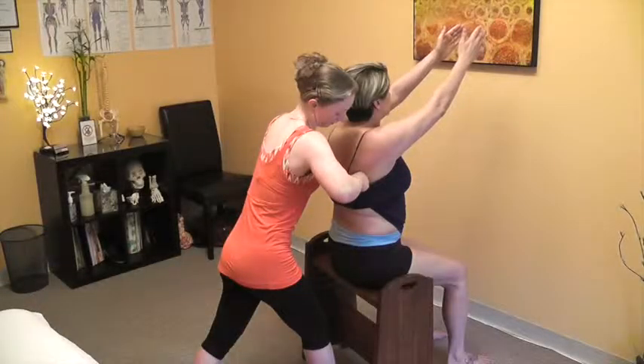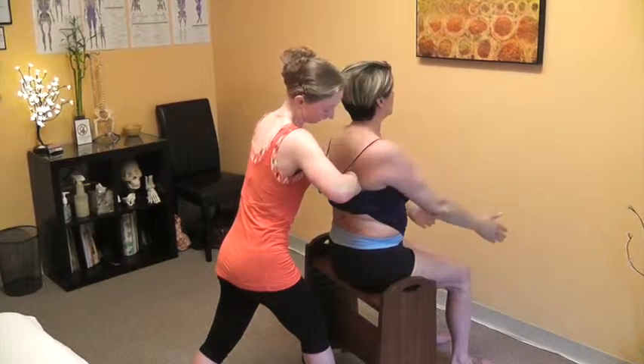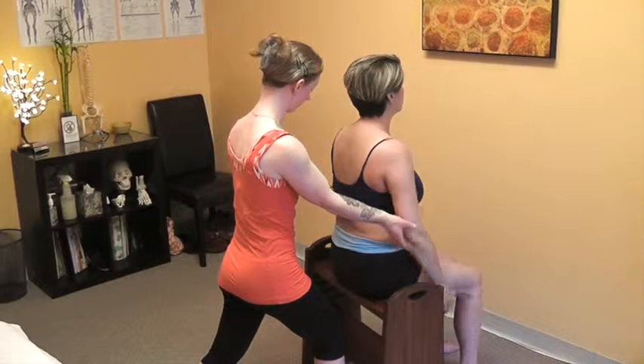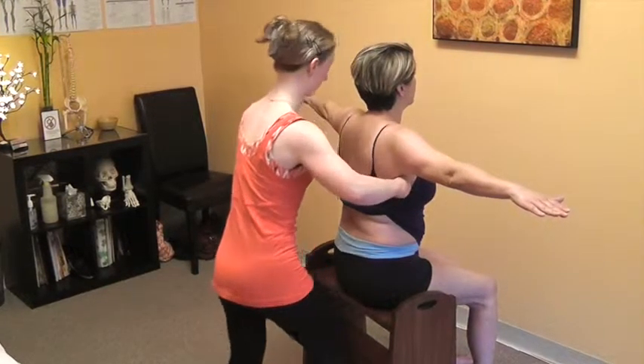Allow those arms to rest back down to your side. Now you're going to lift your elbows out to the side and just hold them there for a moment, a little bit to the side of the rib cage.